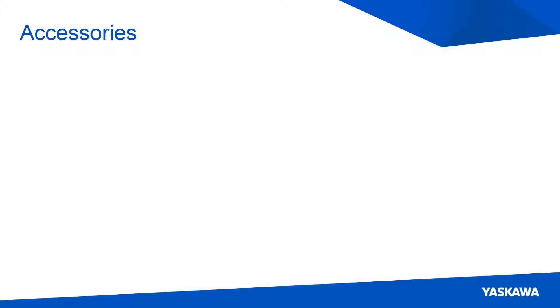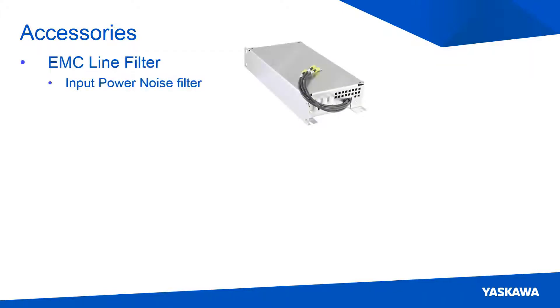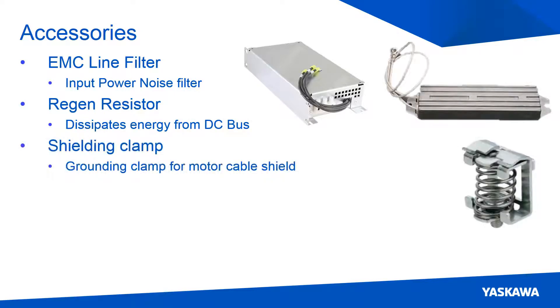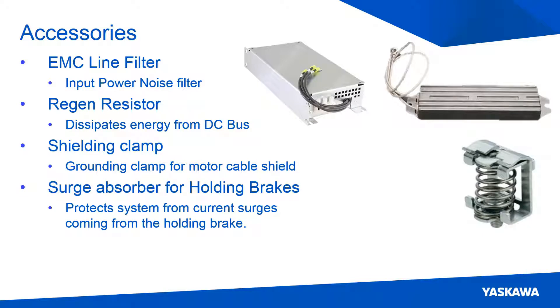There are many accessories or peripheral devices that you can add to the servo pack, such as an EMC line filter, regen resistor, shielding clamp, surge absorber, and DC reactor.